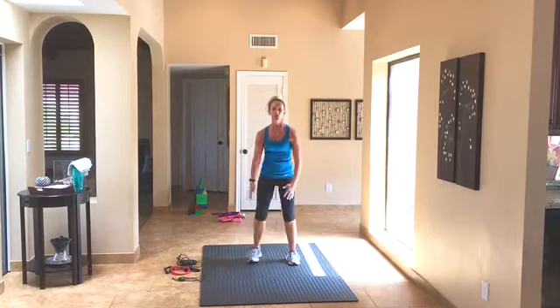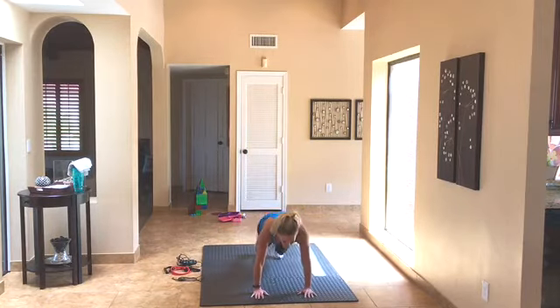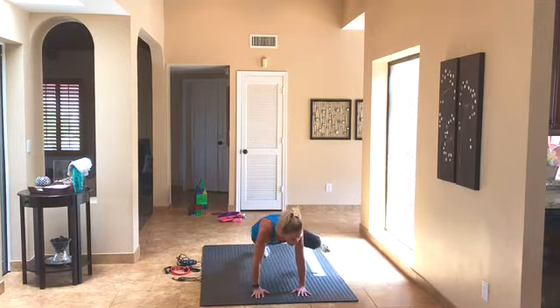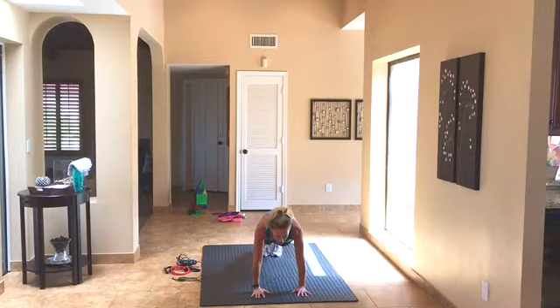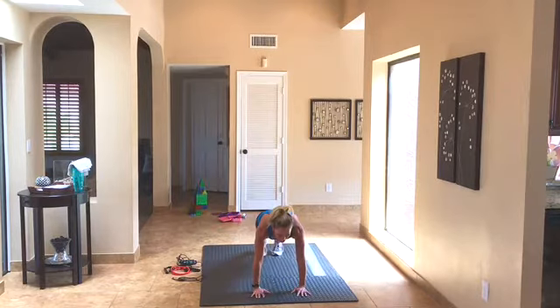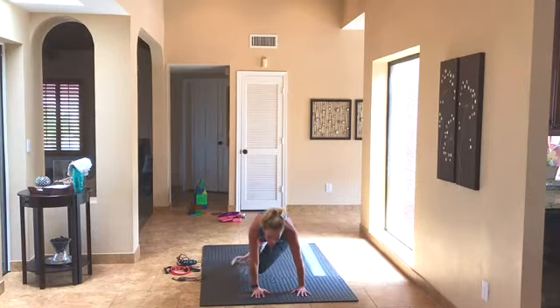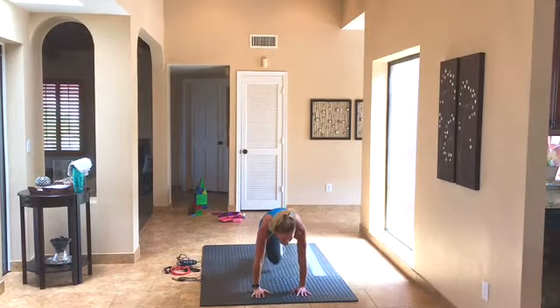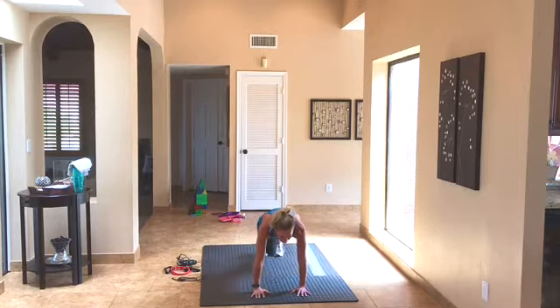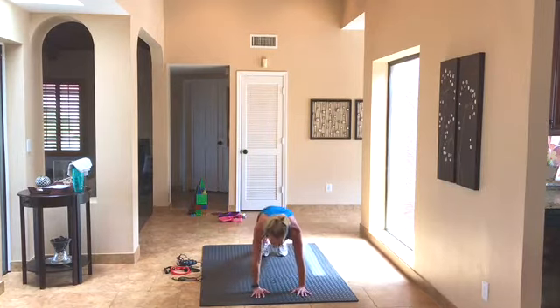We're going to walk it down into a plank. Hold it here, then take knee to elbow to warm up that core, set it back, other side, knee to elbow, set it back. Now we're going to cross under — crossing your knee under your body to your opposite elbow. Keep going, abs pulled up and in. Two more, two, one.